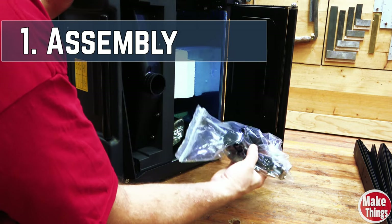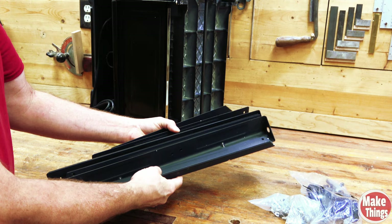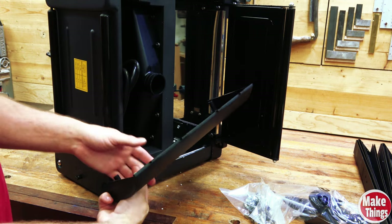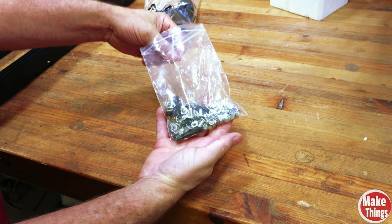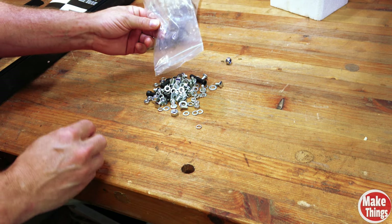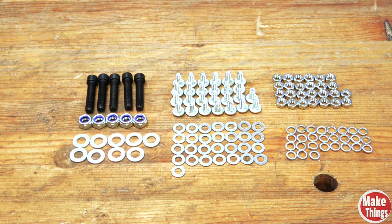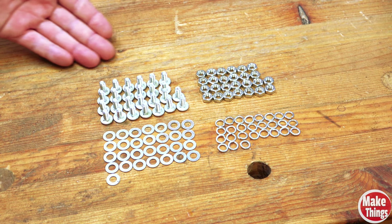Out of the box you get two bags of parts, 12 pieces that make up the legs, an optional vacuum dust hood shroud, and the thickness planer. The instructions for putting the legs together could have been better but weren't impossible. A giant bag of bolts came with it and it seemed a little difficult to understand until I put them in piles.